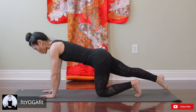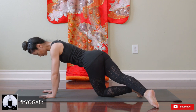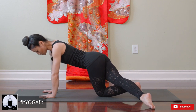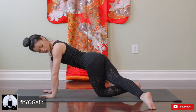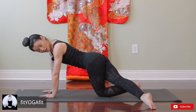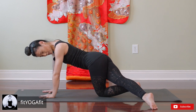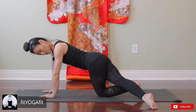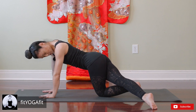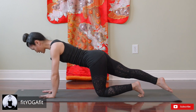Now point your toes and slide your right leg to your left, and look at your toes — tip of your toes. We are getting a good sore stretch, a nice front body stretch. And now bring back to center.